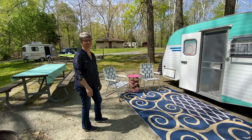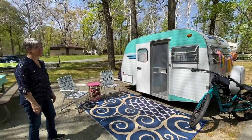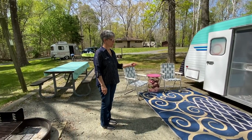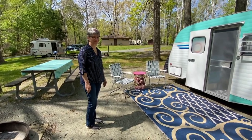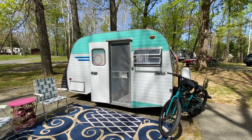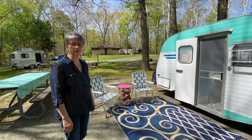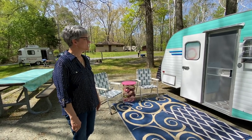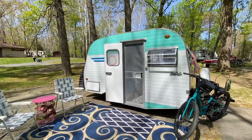Hi everyone, this is Carol from Pennsylvania and she has a Scotty. It's a 1969 Gaucho model. She found it in a field — it was all messed up with holes and things like that — and her cousin restored it. She bought it from him.